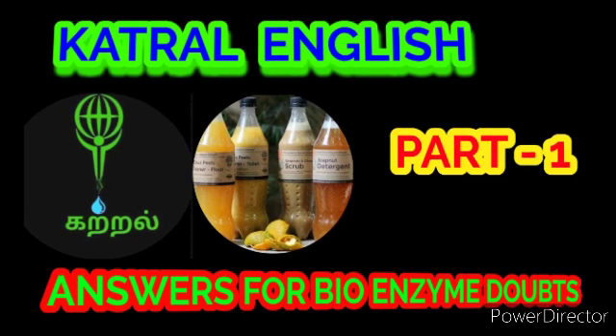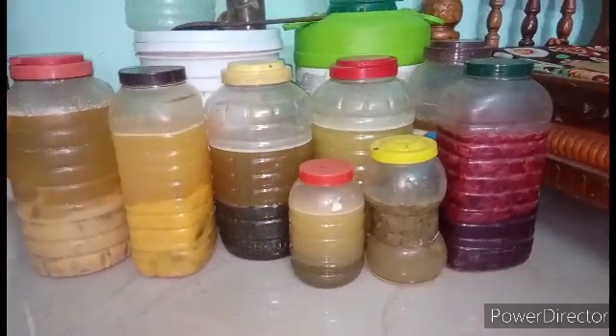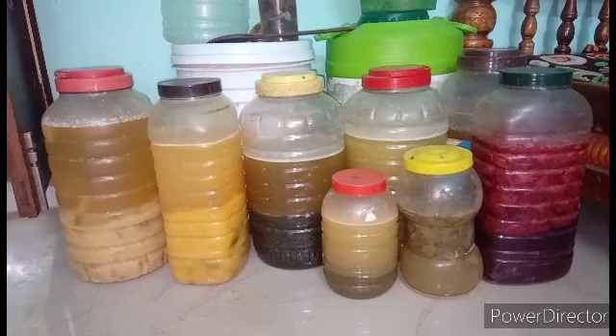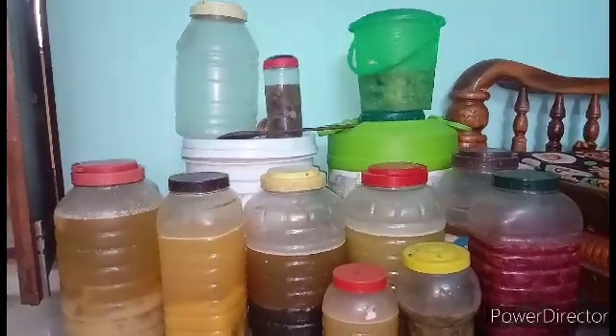Open it daily and stir for 30 days, then keep the lid tight. Do nothing for the next 60 days; you can open it once a week if you want to check on it. After 90 days the bioenzyme is ready and you can start using it.